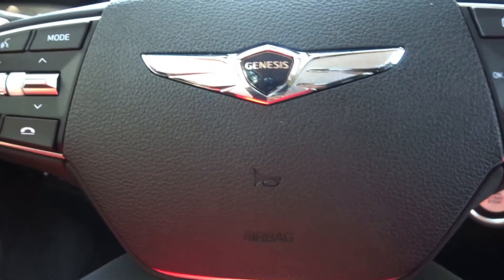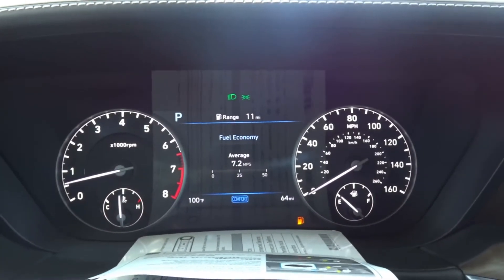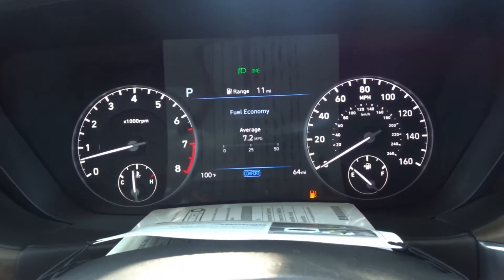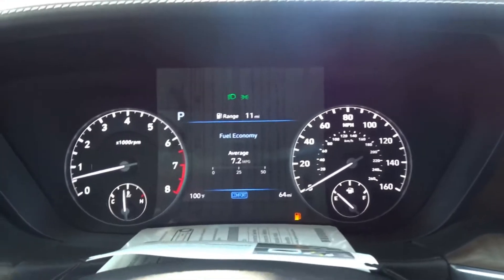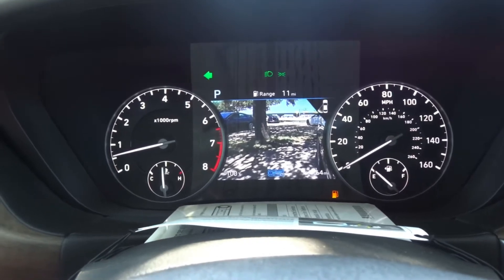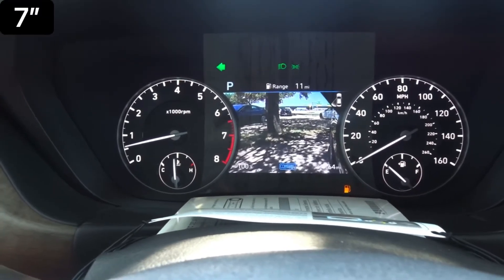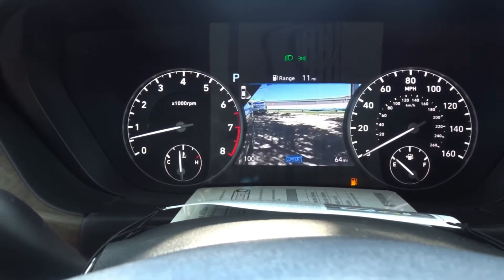Taking a look at the digital gauge cluster, it's a half-and-half setup — analog-style speedometer and tachometer with information in the middle. The blind spot display pops up in the middle portion, which I believe is about a four-to-five inch display. Very nice, crisp, and clear.